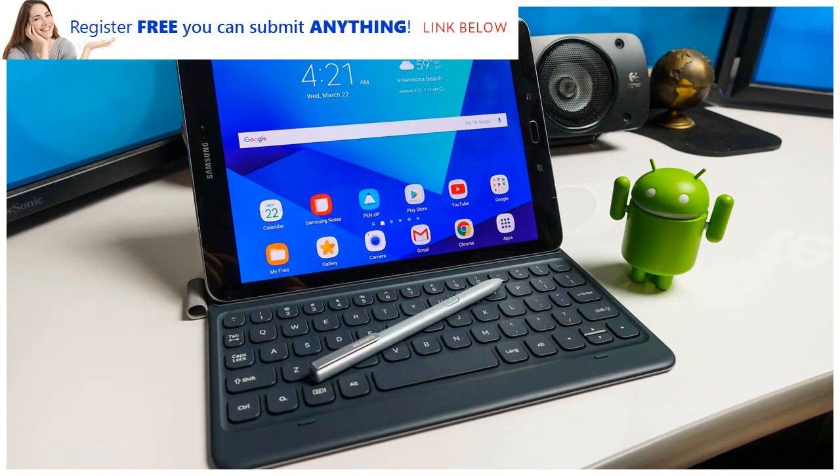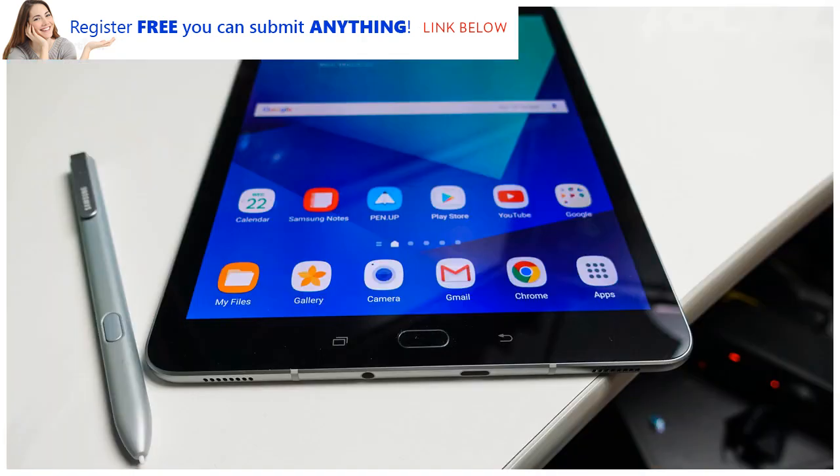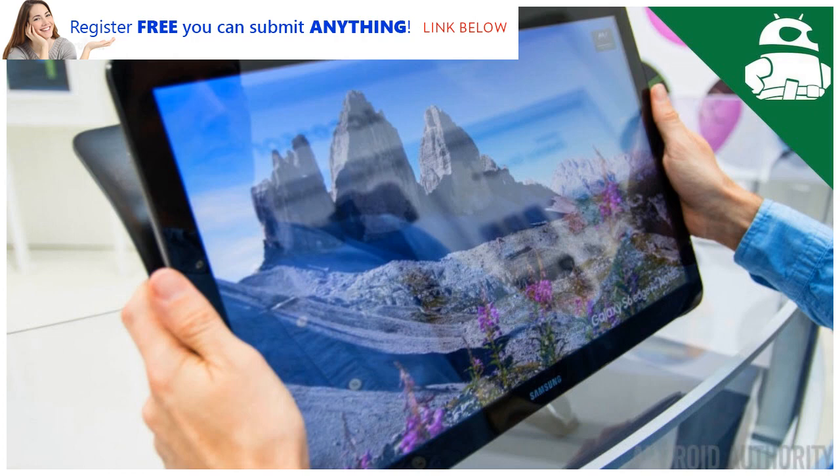The Samsung Galaxy Tab S3 is a genuine iPad Pro alternative and one of the best Android tablets around. It has similar productivity potential to Apple's slates, but with a stylus bundled in, saving you some money, and with a Super AMOLED screen. This is impressive stuff, but the Tab S3 isn't without faults, so we've come up with a list of things we'd like to see improved for the Samsung Galaxy Tab S4.